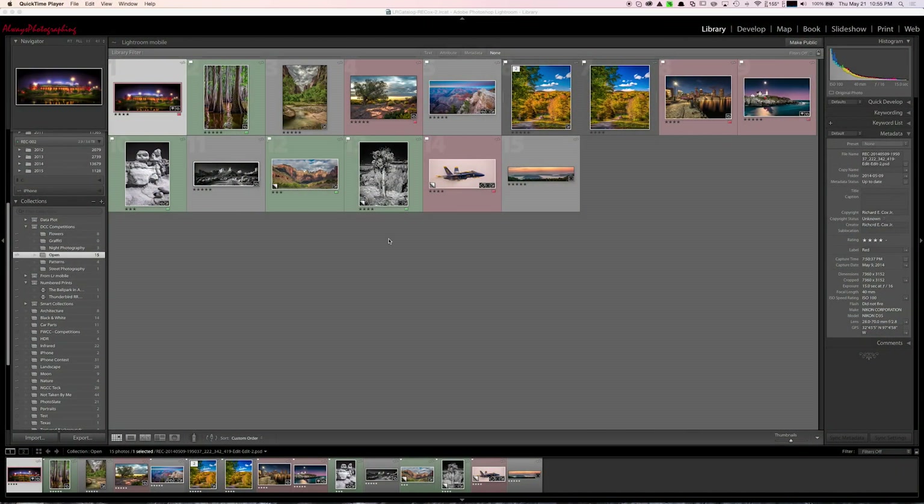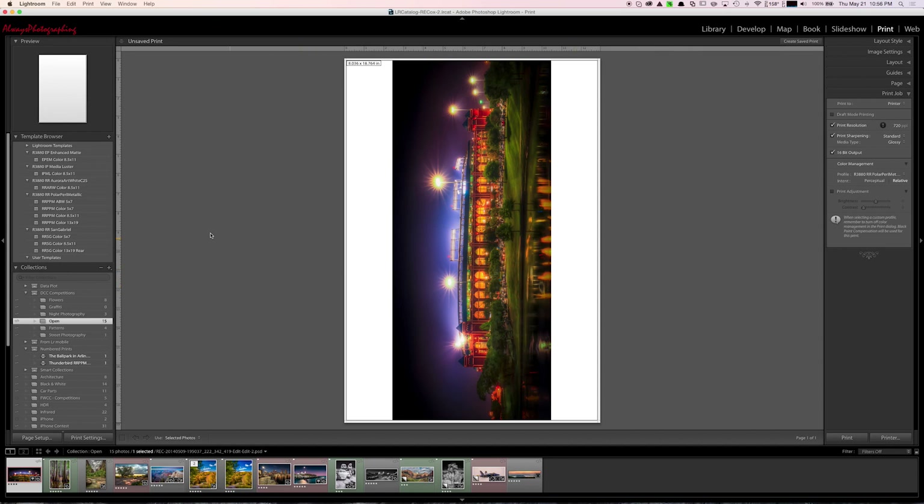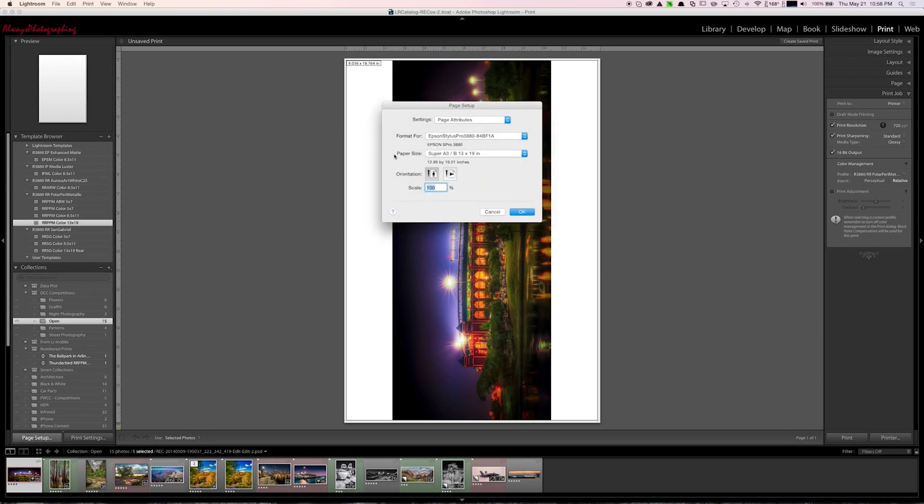In Lightroom, I select the print I want to print, go to the printer menu, and select my paper profile. I have a preset set for Polar Pearl Metallic from Red River, 16-bit output on Mac. Then I go to Page Setup, under Paper Size I select Manage Custom Sizes, click the plus to create a new one. You can go 17 by 300 if you want — when you select the printer it'll automatically set the maximum possible size, which is 37.4 inches.